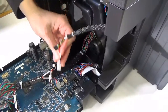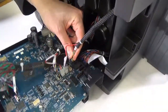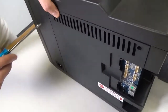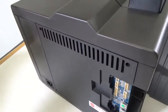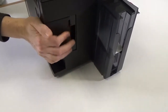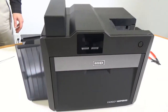Connect the flattener power and data cables to the main board. Close the back panel and secure it with two screws. Replace the corner panel. This completes the card flattener installation procedure.